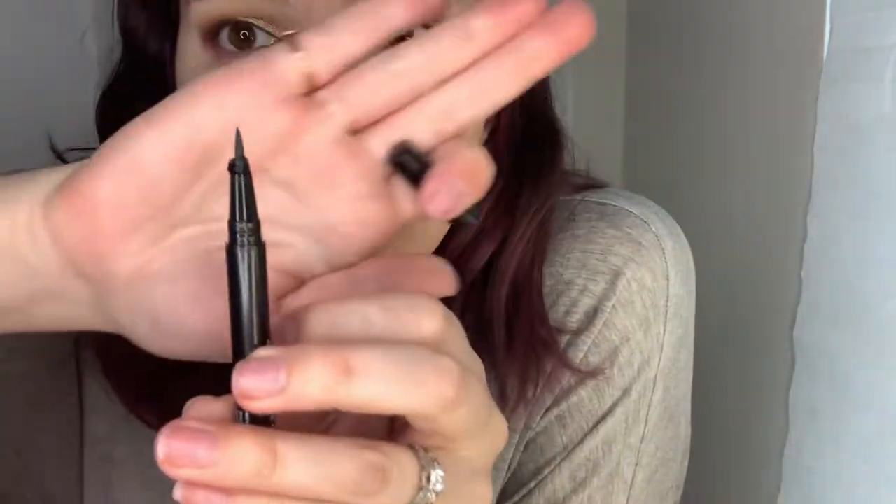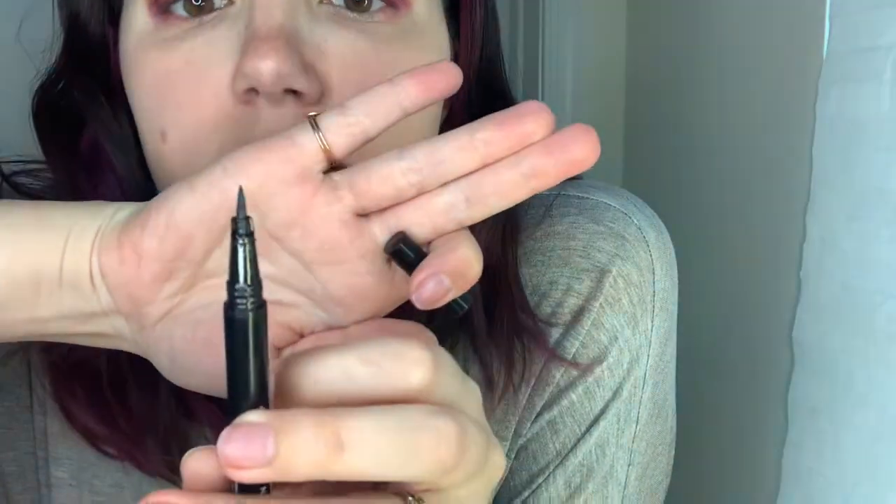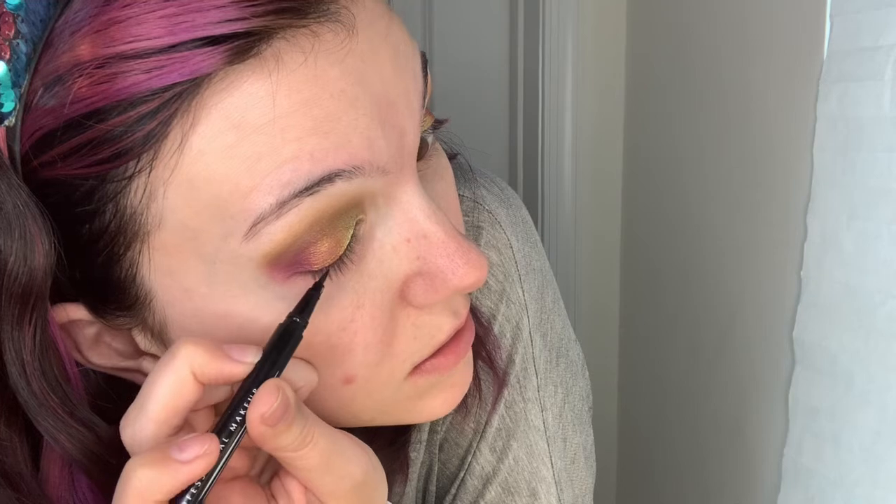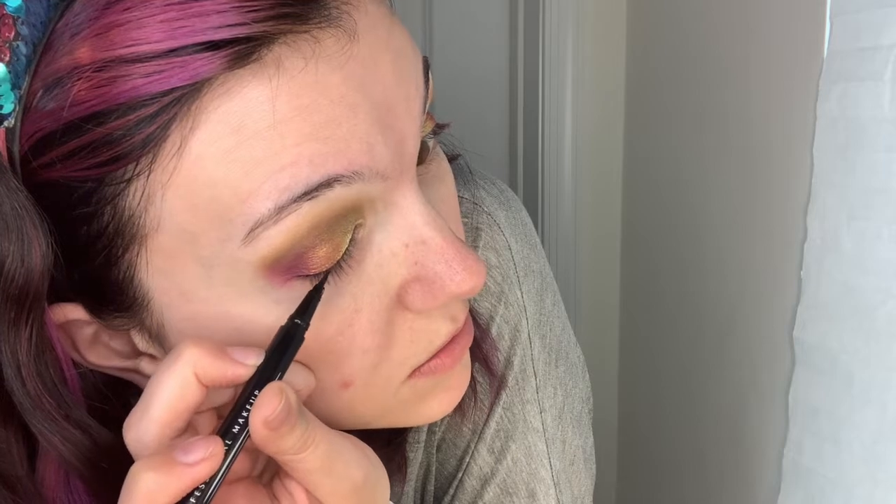With the next eyeliner I really like — except for it starting to fray — it's longer so you have to be a little more precise and careful with it, but I do like how black it is. I've had this way longer and it has not dried out at all — it's just starting to fray because it's getting older.